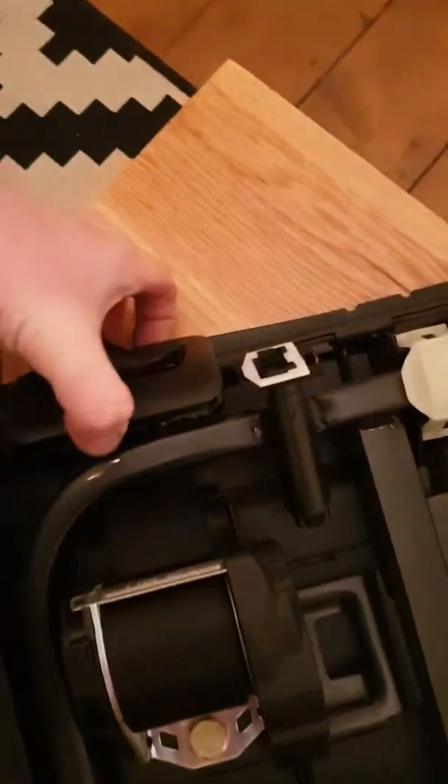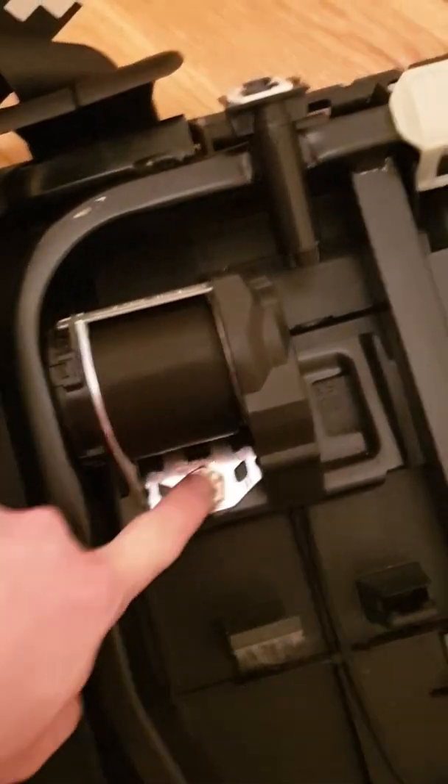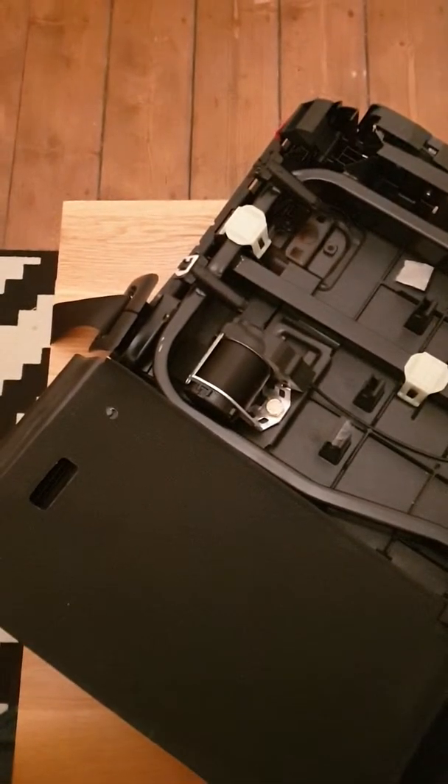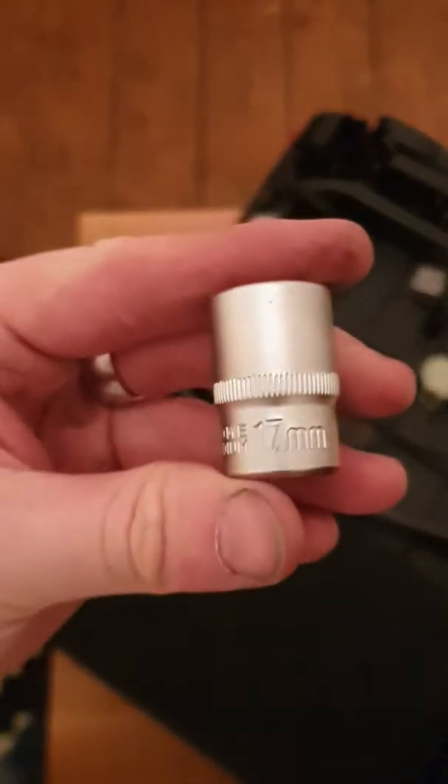The only thing holding the seat belt in, believe it or not, is that bolt there from what I can see. I'll take that bolt out and see how I get on. It is 17mm — let's take that out.